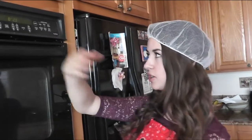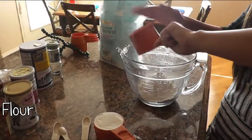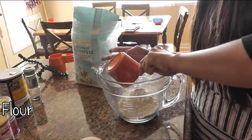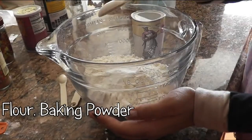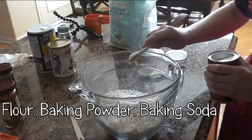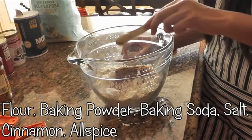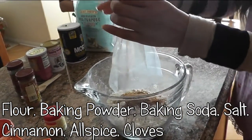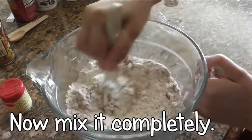The first step is to preheat your oven to 350 degrees. Sift together flour, baking powder, baking soda, salt, and spices into a bowl, and now set that aside.